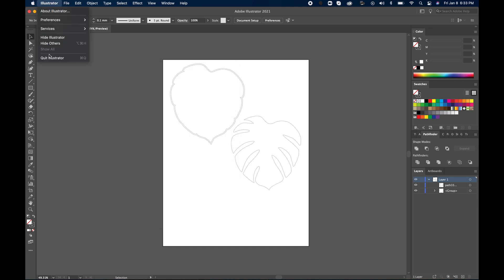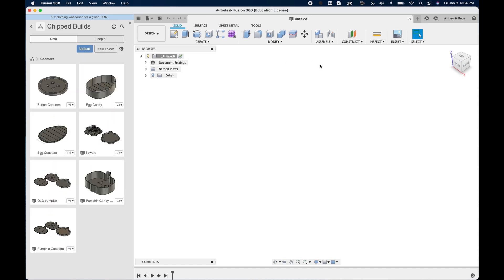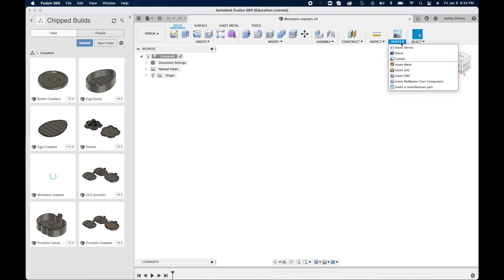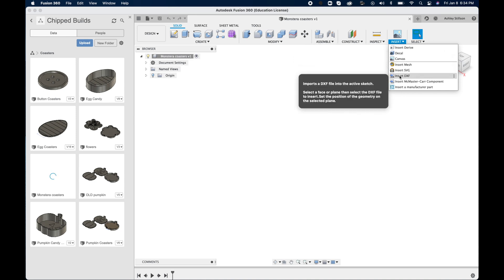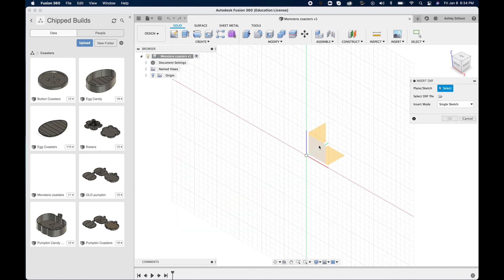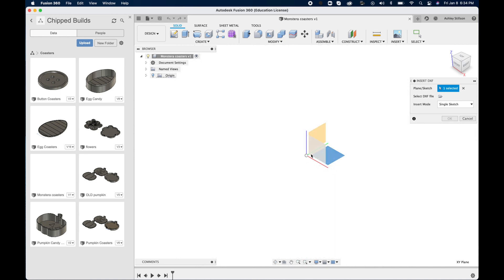Now you can jump into Fusion 360. I try to organize my things by folders, and the first thing you want to do is save your document — I forget this a lot and it's bitten me in the past, so definitely make sure you save your work. Once saved, come up to Insert and click Insert DXF, and I always click on the bottom plane so that when I bring it into my slicing program, the base of the model will automatically import to the correct orientation.